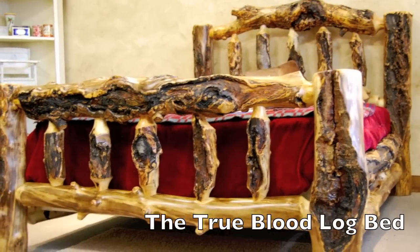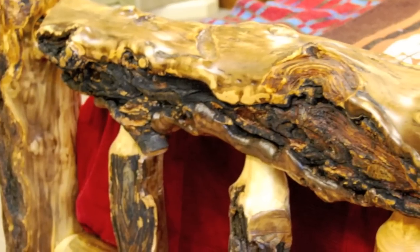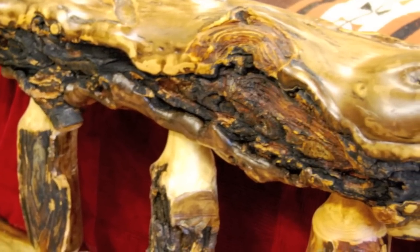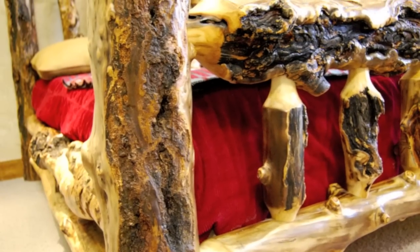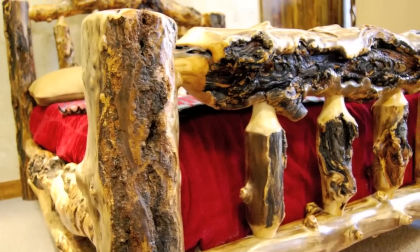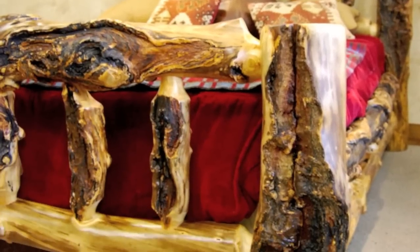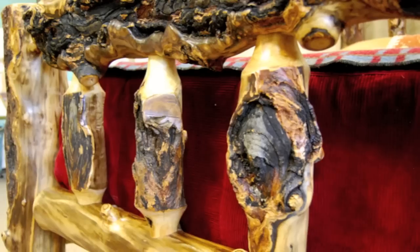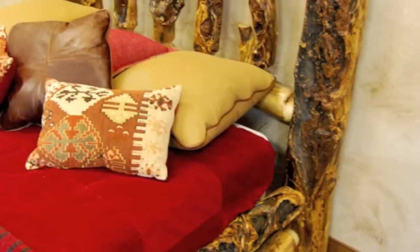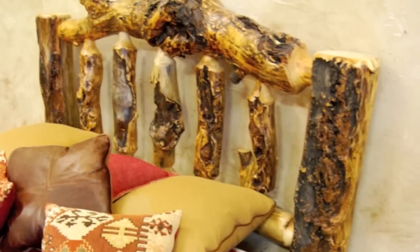Hi, it's Jason from LogFurniturePlace.com. I wanted to give you a look today at a special bed of ours. This is the True Blood Extremely Gnarly Aspen Log Bed. This is the same log bed that you'll have seen on Season 4 of True Blood. HBO came to us and said, make something just as gnarly and as unique as possible, because we're going to spotlight it in Episode 8. So this is what we came up with.